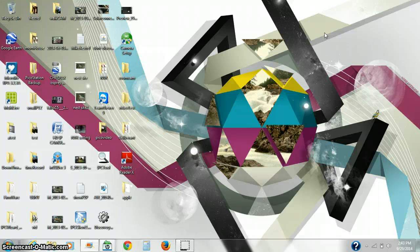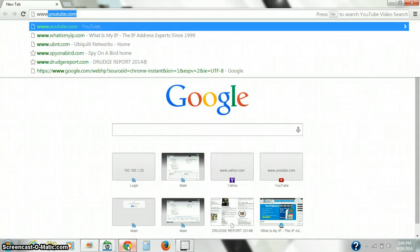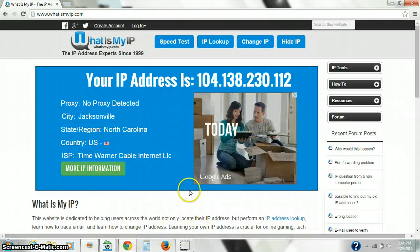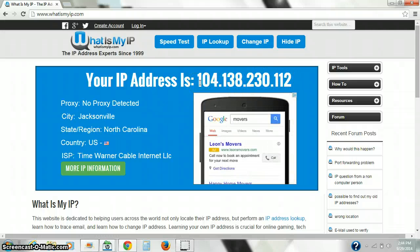To view the camera outside your home you need to know your external IP address. To find out what it is, an easy way is to click on a browser and type in www.whatismyip.com — this will come back and show you your external IP address.